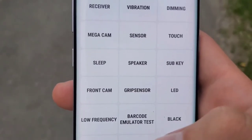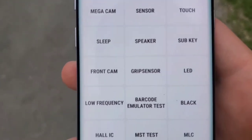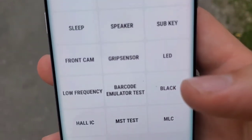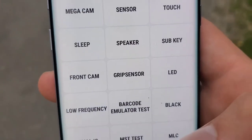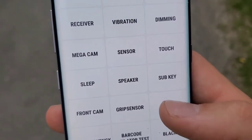You can also test your front and back cameras, which is very important. This phone also has an iris scanner, so you can test that too. Also, if your phone supports it — the newer ones don't — they have an LED up here. You can test that as well. In this case, it's working.